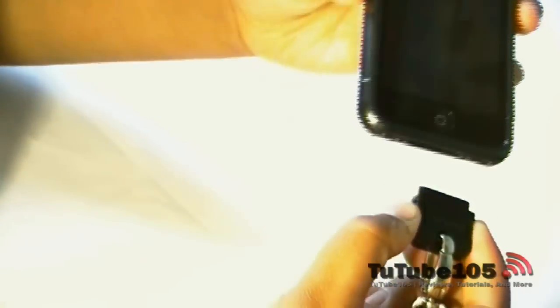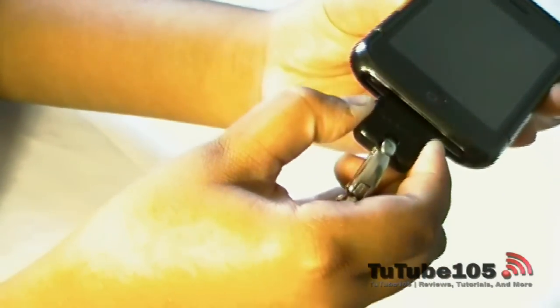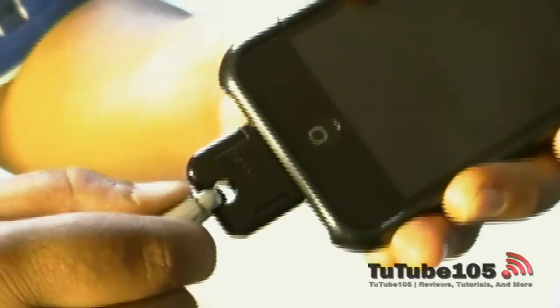Push those two prongs and gently put it into your iPhone. Make sure the Danglet logo is facing upwards and you'll hear a faint click sound — that'll just let you know that the Danglet is connected to your iPhone. Give it a little tug before you start using it, just to make sure it's securely connected or to check for any defect with the product.